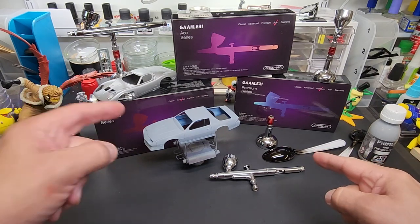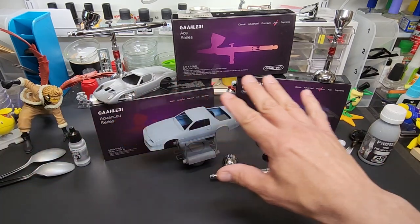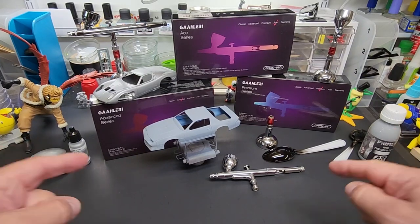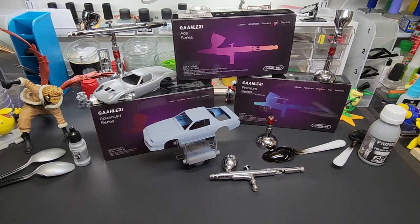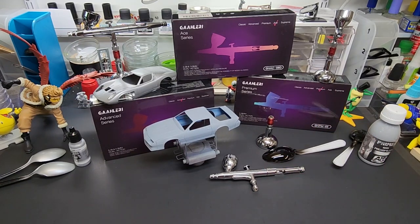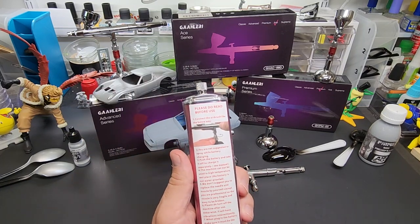Hello my friends and welcome back to the bench. Everything kind of looks familiar from the last video — I left it all set up. I got a few requests for this, so we'll just head back to the bench and do a quick test: can this perform well under a battery-operated compressor?